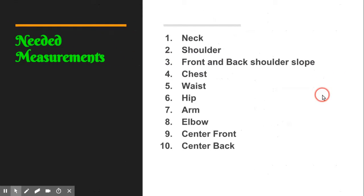The measurements we'll be taking are: neck, shoulder, back slope, chest, waist, hip, arm, elbow, center front, and center back. These are just for the bodice, though I will go through all measurements because whenever I first meet a client for custom clothing I always do full measurements. That way it doesn't matter — they can call me and say they need something and I already have the measurements and can go ahead with my slopers and make whatever they need.